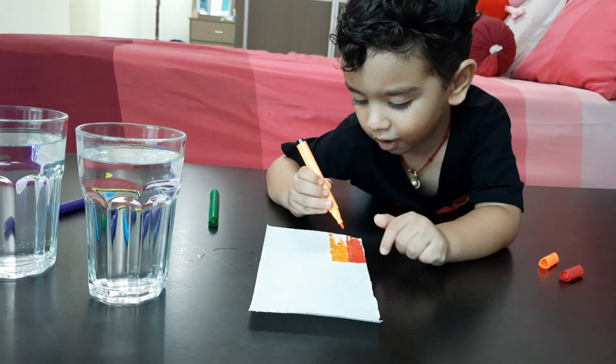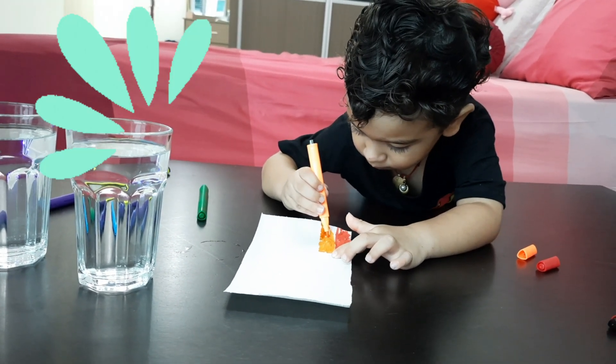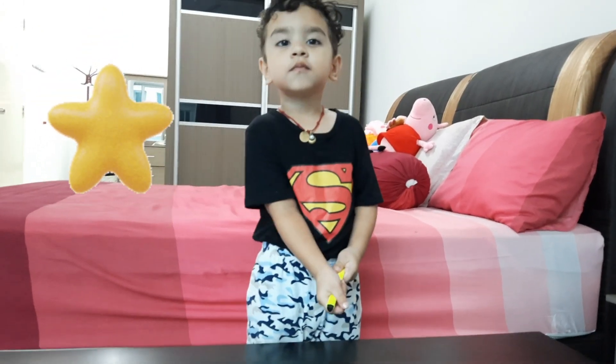What color, Hanu? Brown. Which is next color, Hanu? Yellow. Yes, do it.